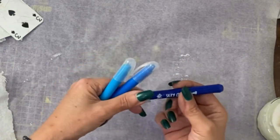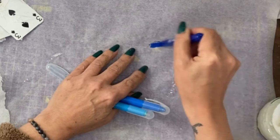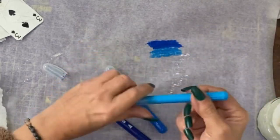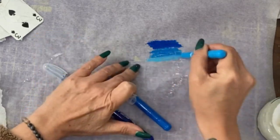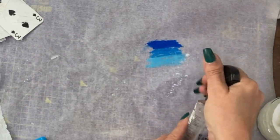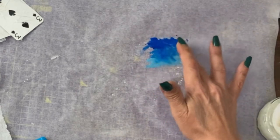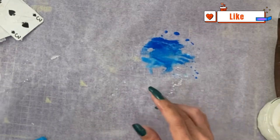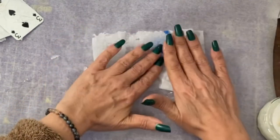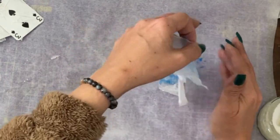I'm going to use three different watercolour crayons. I have a dark blue, which I'm going to put on here, a mid blue, and a light blue. Take a bit of water, spray them, and let them very gently mix together. Take some of the tissue paper and soak that pattern up, then put it to one side to dry.